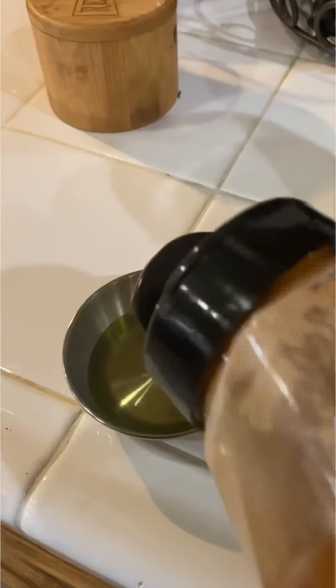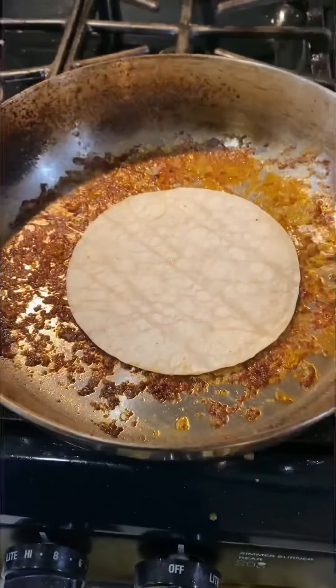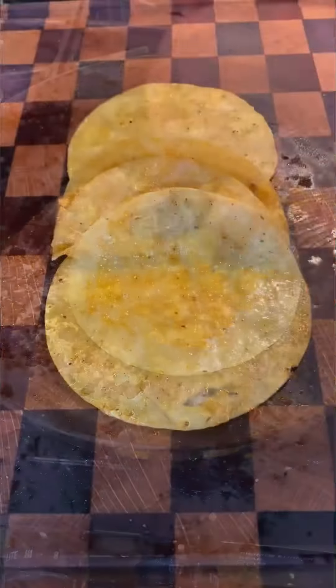Now I'm gonna be mixing a little bit of this bold citrus to put on my tortilla. Gives it a nice color. I'm gonna do the other side.